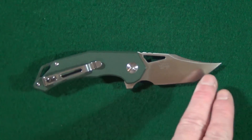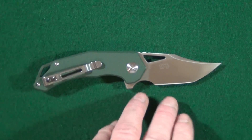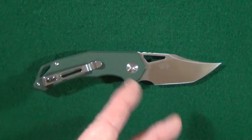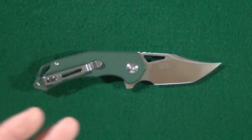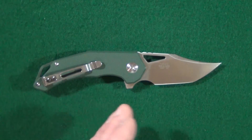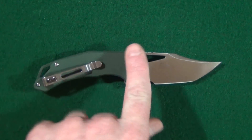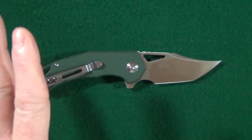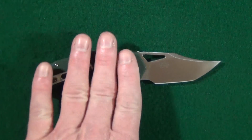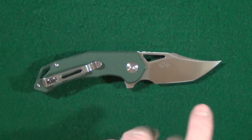It's got the bowie shape to it, the trailing point, the clip, and of course it also has the tanto element to the edge as well. So if you want to call it a modified bowie, a modified tanto, a modified clip point, trailing point — whatever. But I've got my own name for it: goblin shoe. Just imagine a little goblin or a gnome or some other small woodland inhabitant, and picture what kind of shoes they'd be wearing. That's the goblin shoe.